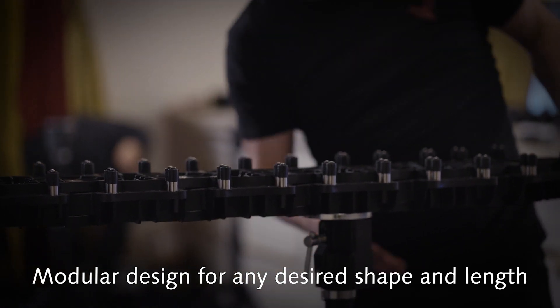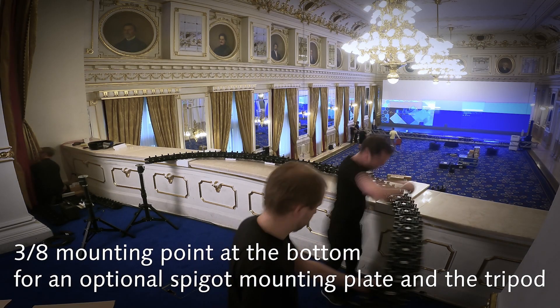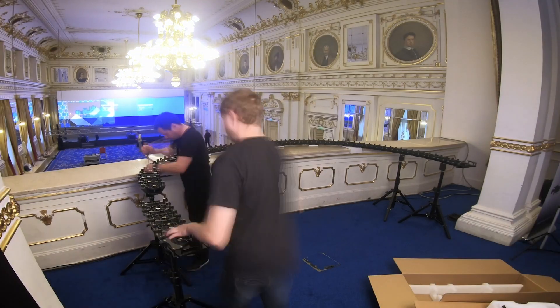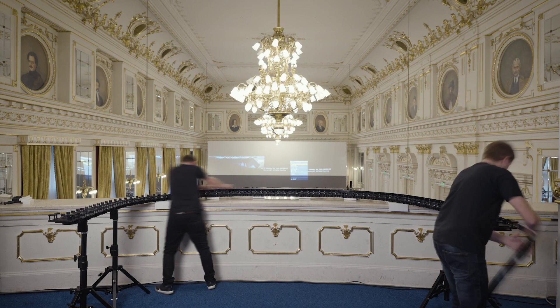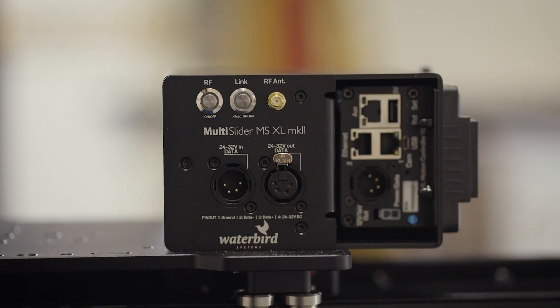From the bottom, each of the mounting plates has a 3/8th mounting point. This means there are enough places to connect an optional spigot mounting plate and a tripod for the highest stability or to achieve a specific height.